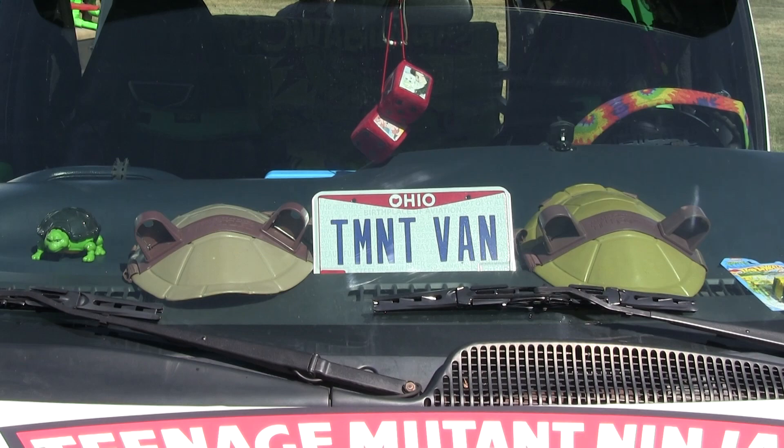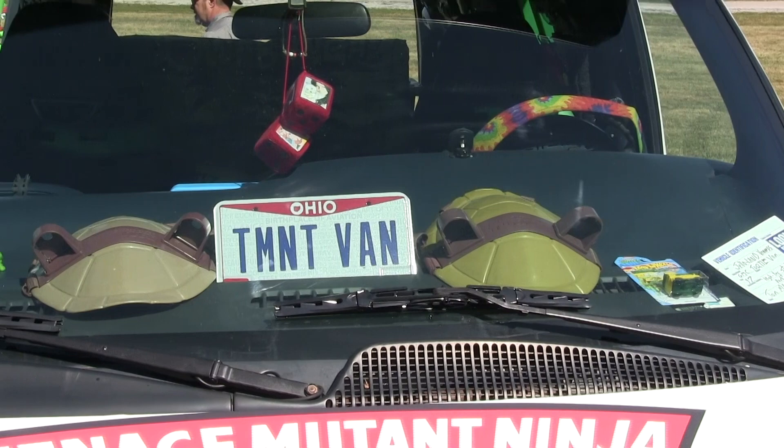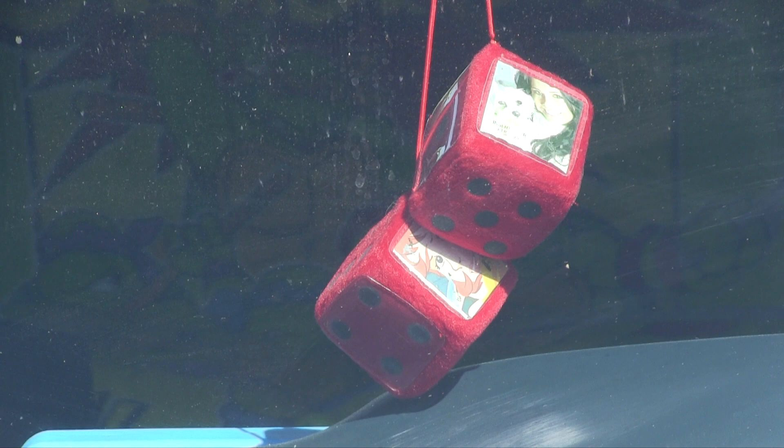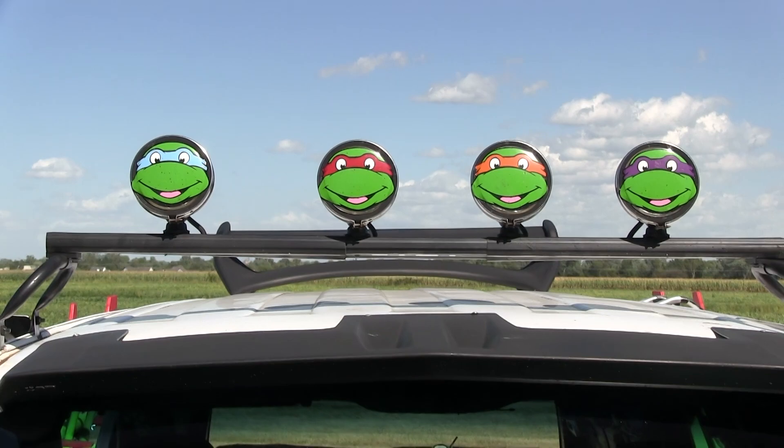On the dash, you've got lots of fun stuff going on. We have the nice fuzzy dice — you can see April O'Neil's on there, a little picture of her. Up top we have the four Ninja Turtles: Leonardo, Donatello, Raphael, Michelangelo all right there. Nice that you can see where the Turtle Van is going to take us.